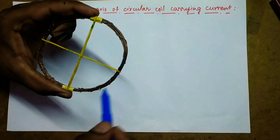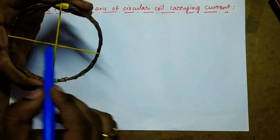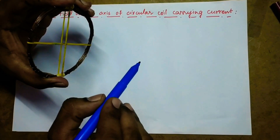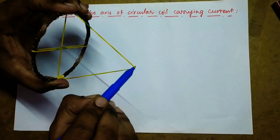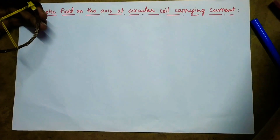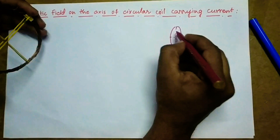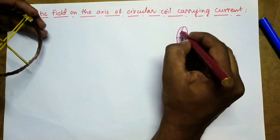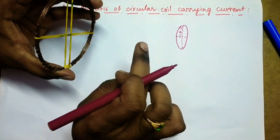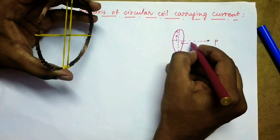Now let us see the magnetic field due to the current carrying coil at a particular point on the axial line. This is the diameter, and at a point at distance x from the center of this coil is the axial line. Here we are considering the point P at a distance x from the center. Let us draw the diagram. Let us say this is the coil of radius a, and we are considering a point away from the coil at a distance x from the center — let us say this is the point P.